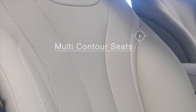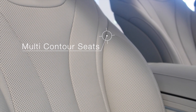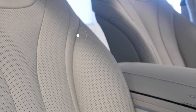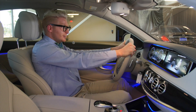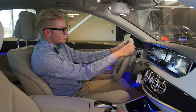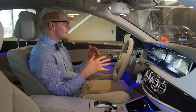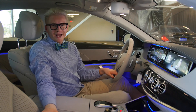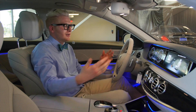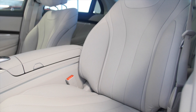Another standard feature on the S550 is dynamic multi-contour seating. In layman's terms, when you're driving hard and cutting curves, the seat is going to hug you. Go to the right, it hugs you; go to the left, it pockets you in so you're not sliding around and your passengers don't think you're driving like a lunatic. It adds extra comfort and holds you in place.